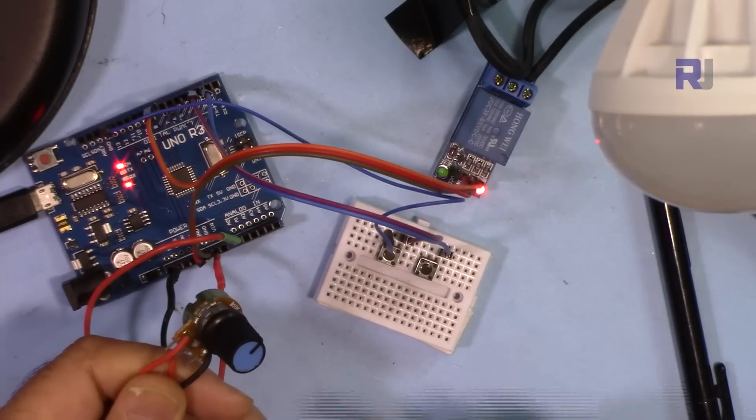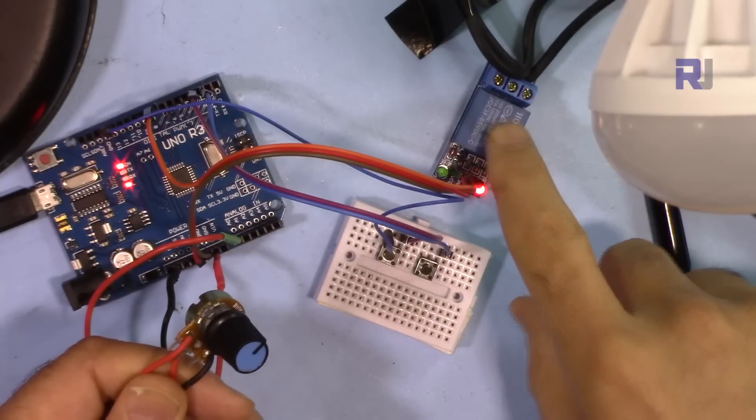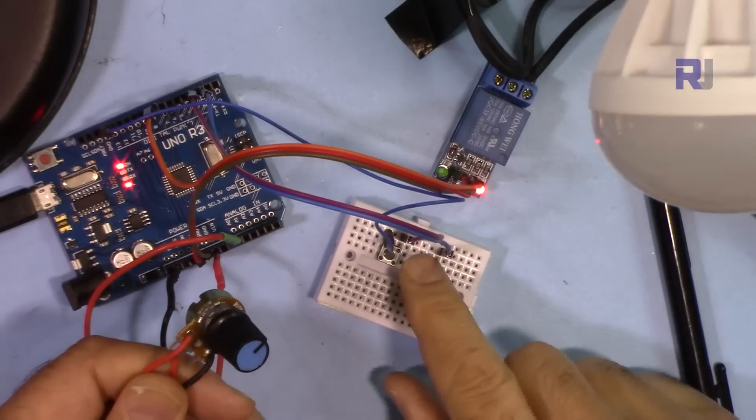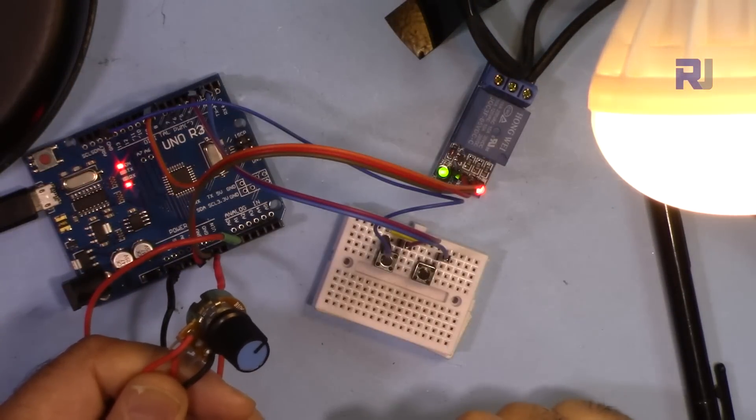Thanks for watching. This was how to use Arduino with a potentiometer and a relay to control an AC bulb. If you liked this video, please give it a thumbs up and subscribe to get updates on upcoming videos.